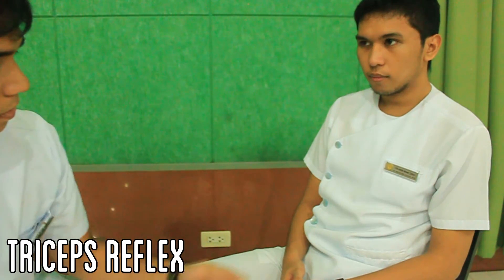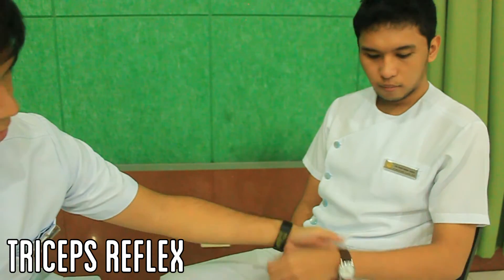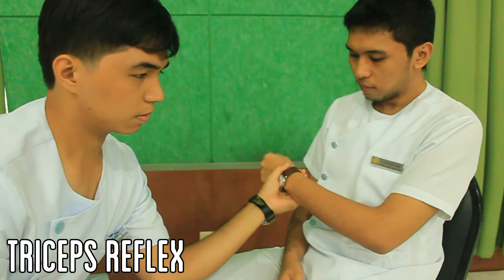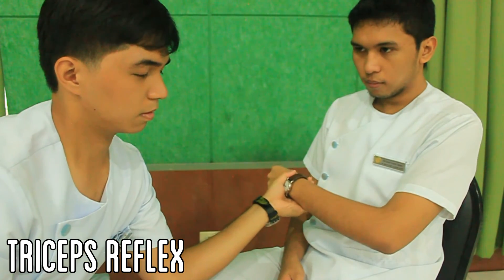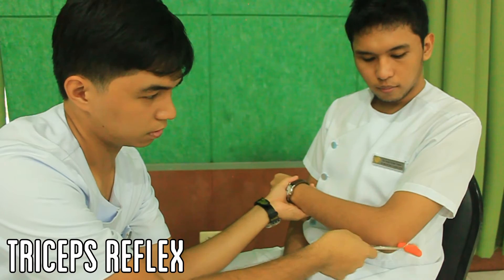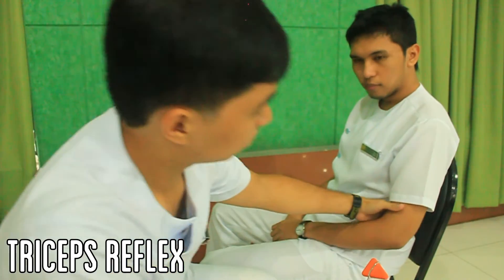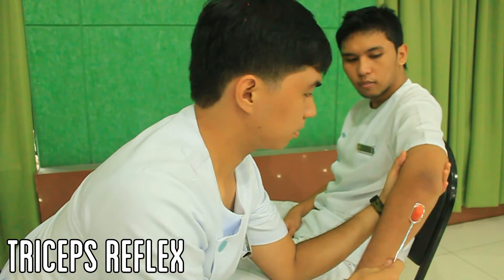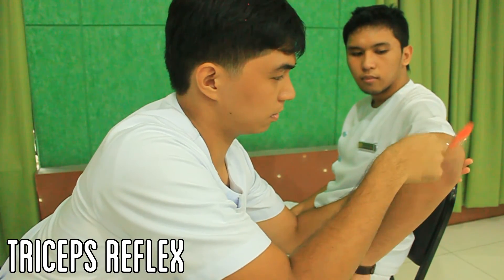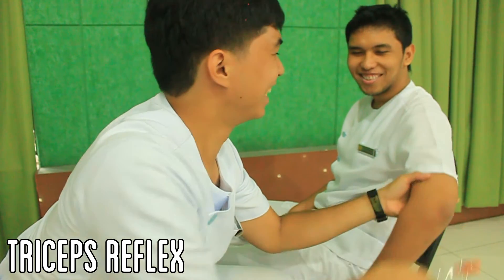Two maneuvers can be done to elicit the triceps reflex. For the first maneuver, draw the arm across the patient's chest, then cradle the forearm and hold the wrist using your hand, making sure that the elbow is at 90 degrees. Percuss the triceps tendon which is located just above the elbow. For the second maneuver, let the forearm of the patient dangle over the examiner's hand, then strike the triceps tendon. Repeat either of these maneuvers with the patient's other arm.